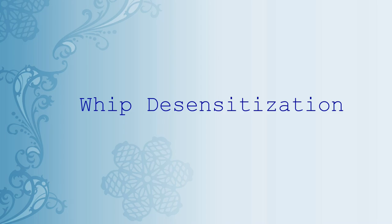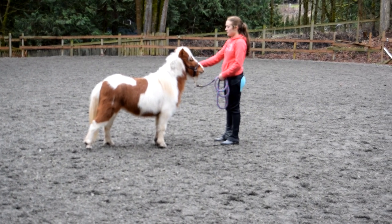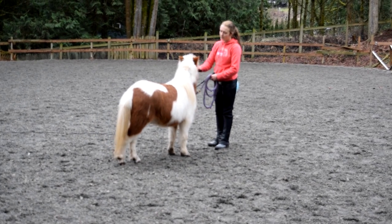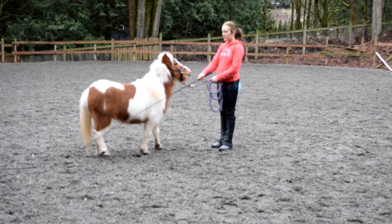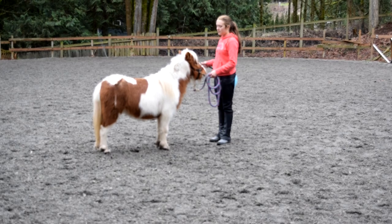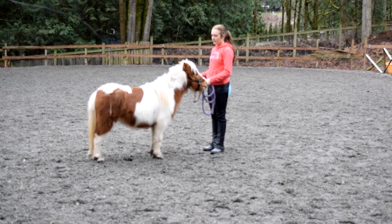I think it is also a great way to discover a new horse. It allows you to see what their personality is like and if there are any underlying issues. Here I'm working with my three-year-old miniature horse, Nemo. He has had no previous experience doing any of this. As you can see, he's a little bit nervous with the whip by his side, so I'm just going to keep moving it around until he understands that it's not going to hurt him.